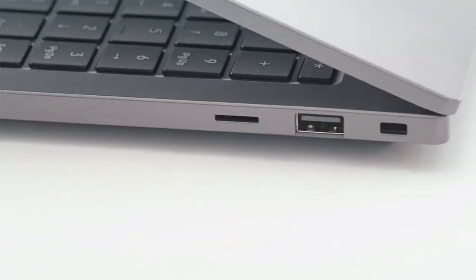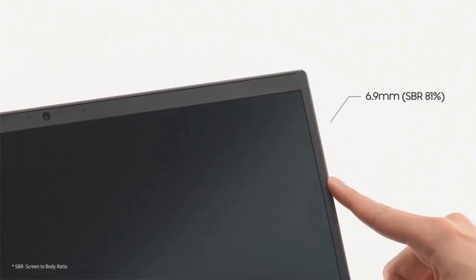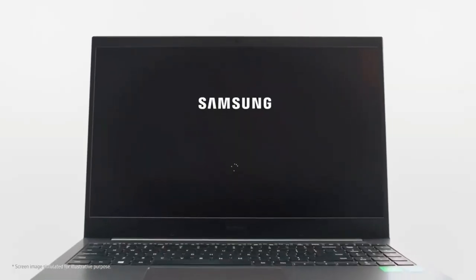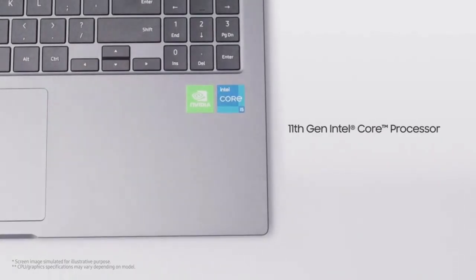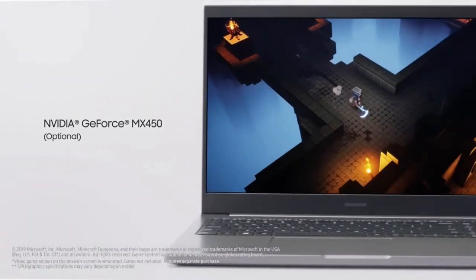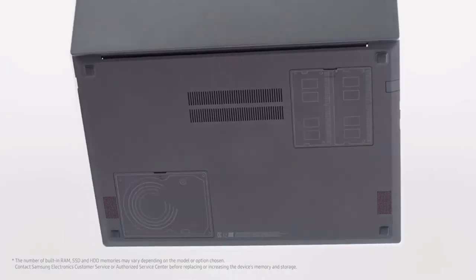It has a sleek, solid design. The Samsung Notebook Plus 2 is built for durability and features a premium design, just like the Galaxy Book Flex, with super thin 6.95mm bezels and a slim 18.8mm thickness. It is sleek, nuanced, and timelessly sophisticated.